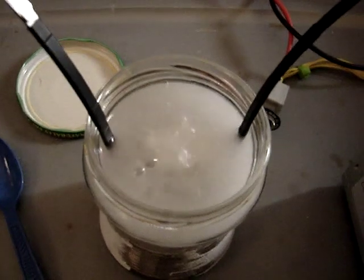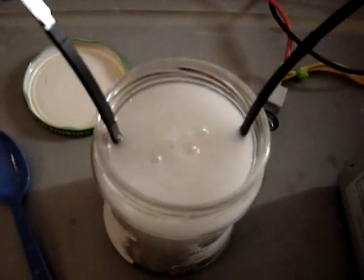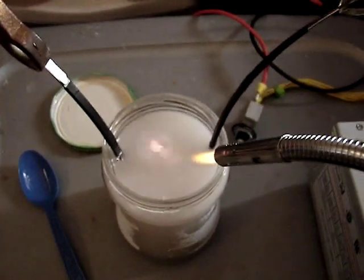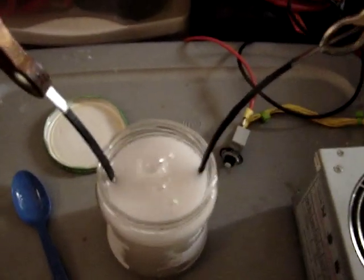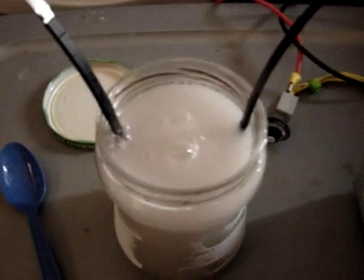Pretty good output — I'm pretty impressed. I'll show you that the bubbles do ignite and that it is flammable. HHO, baby! On a tiny little cell, this thing is about half the size of a Coke cup.